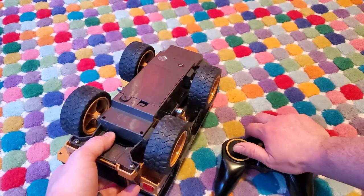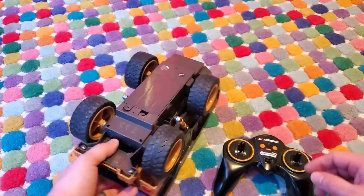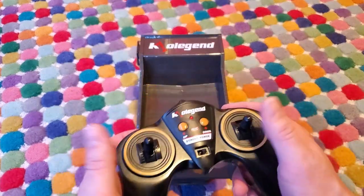It's four-wheel drive, so all four wheels have a motor on them. It steers with tank-style steering, so when you hit one stick forward, the wheels on that side go forward, and then the other one.